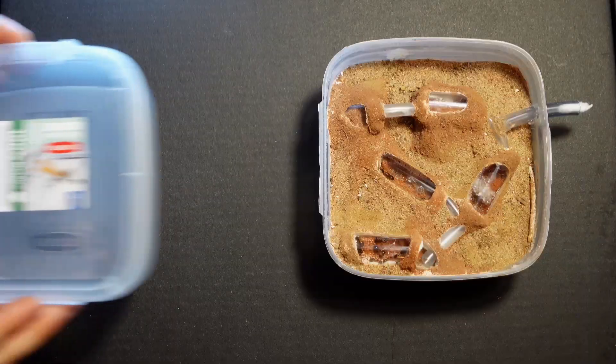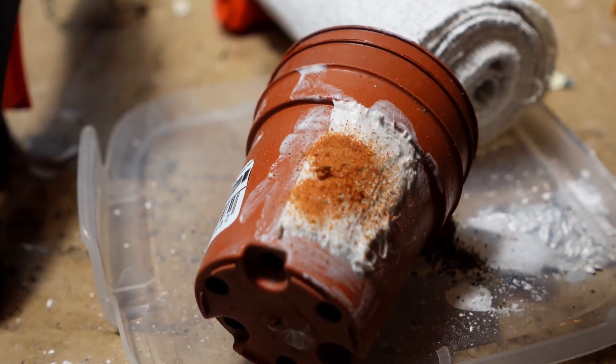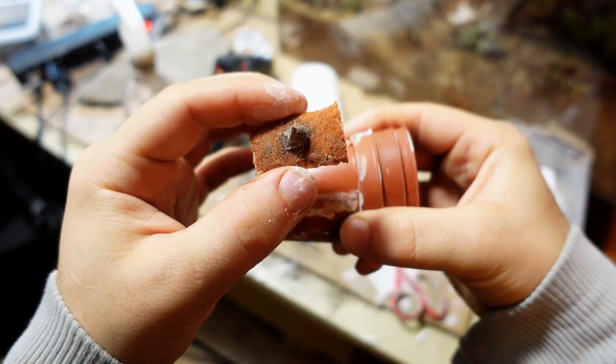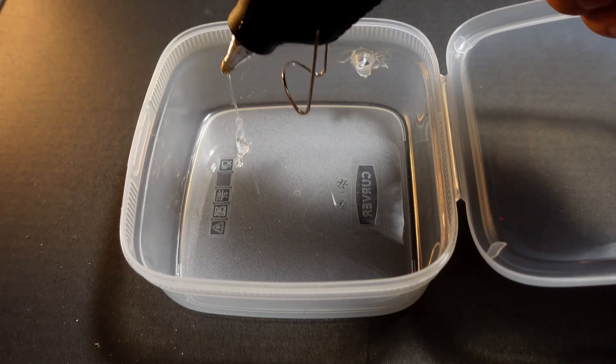Several weeks have passed since they moved into the nest, and it's time to finish this house. I made special lids that close the capsules and create comfortable darkness in the nests. I also decided to make a large arena where the ants will actively run and hunt. First I will make a hole with a hot glue gun.